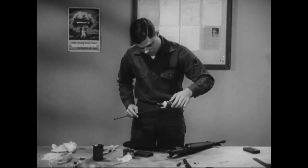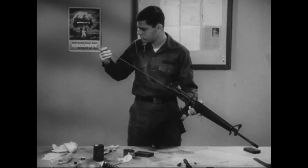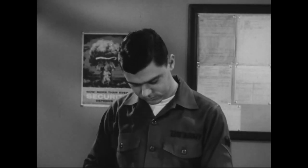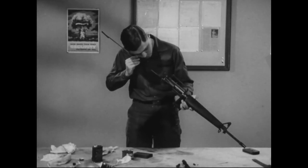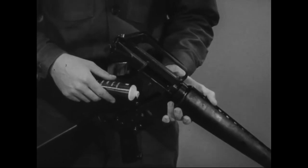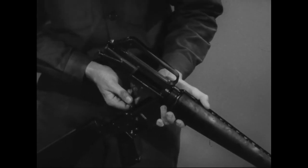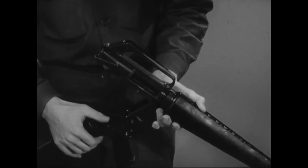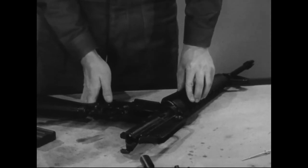Now you're ready to oil the rifle generously with LSA. First, apply a light coat of LSA to the barrel bore and chamber. Be sure that the bolt locking lug area is well coated, but remember that over lubrication of the bore or chamber could be detrimental. Generously oil all recessed areas of the lower receiver, all pins, springs and working parts. Hand operate all working parts to ensure lubrication of hidden areas. Finally, pay particular attention to the selector lever, and remember stoppages in the lower receiver are caused by too little rather than too much oil.